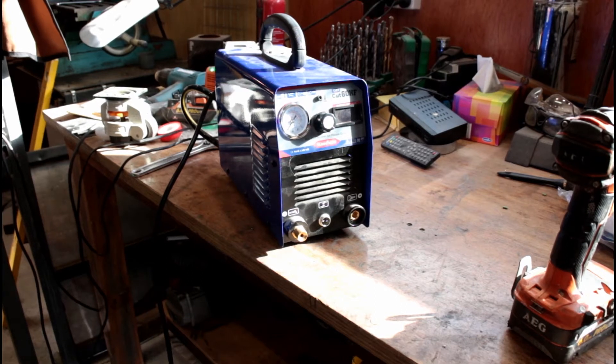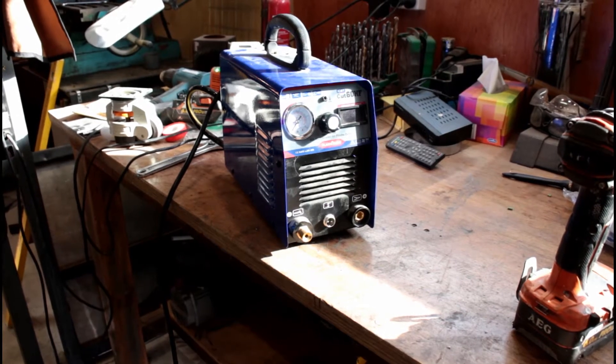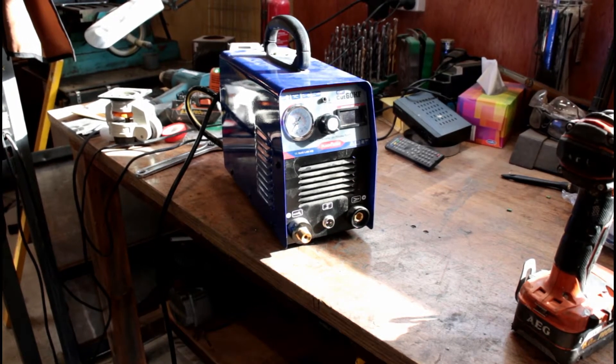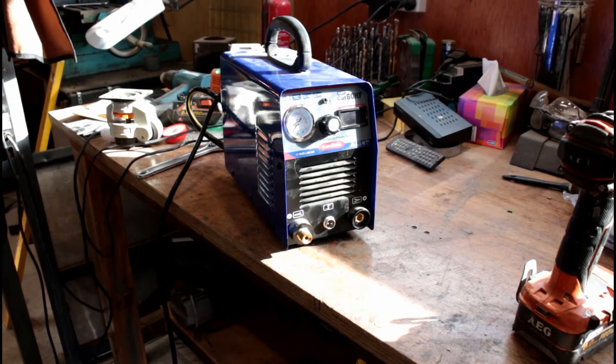Here is a generic Cut 60 type, 60-amp plasma cutter. I bought it around a year ago for a job that it couldn't end up doing. I had a couple of muck-arounds with it and put it away. Went to use it for a project — no arc.